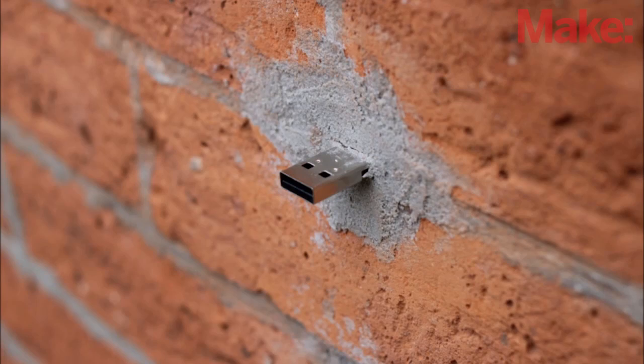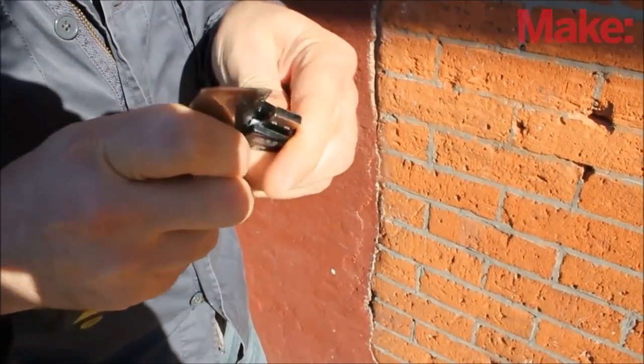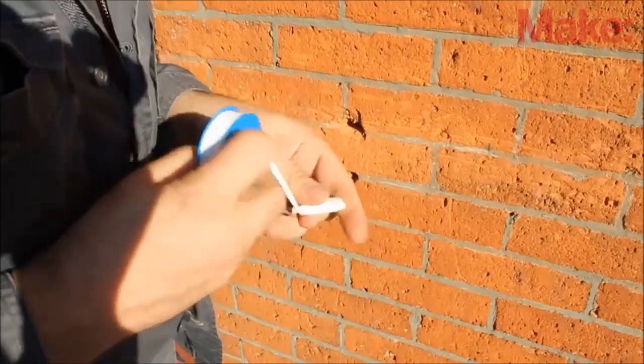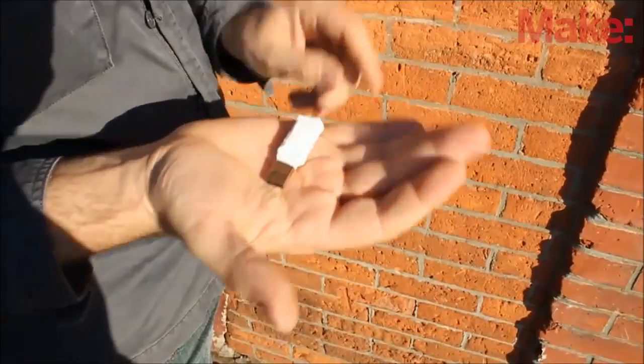So here's how to make a traditional dead drop. First, take a flash drive and remove the plastic housing so that only the USB connector and the circuit board remain. Then wrap the circuit board in plumber's tape to help keep it sealed and protected.